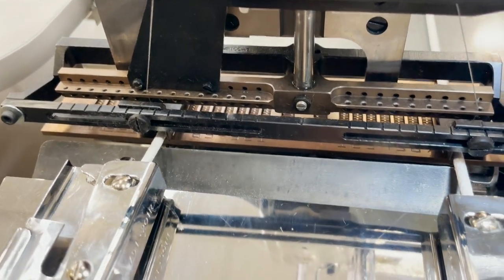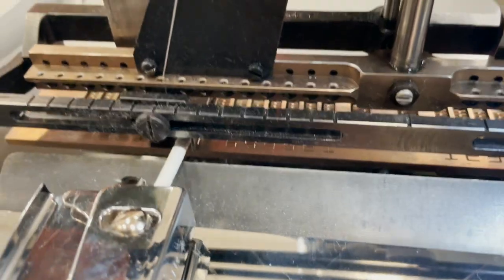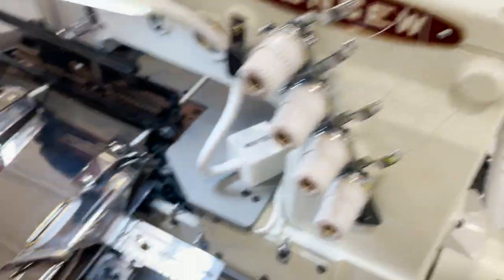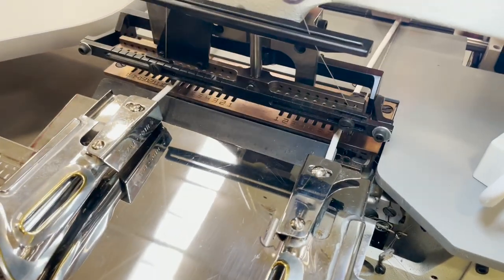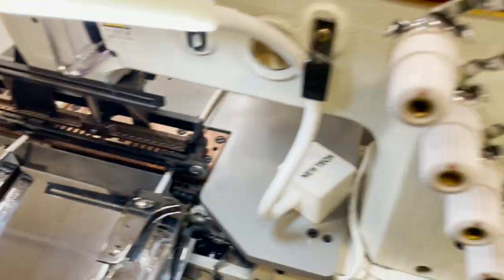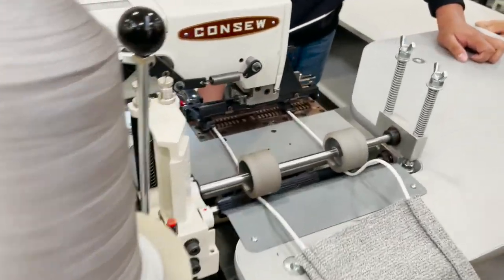It's a multi-needle machine — to adjust the needle I'm going to do a better video later on. This is the multi-needle with all the spaces for the needle to be adjusted. Obviously the folder could be adjusted, the pressure in the back could be adjusted. It could be adjusted, and in those two days everything is done to make a line like this.